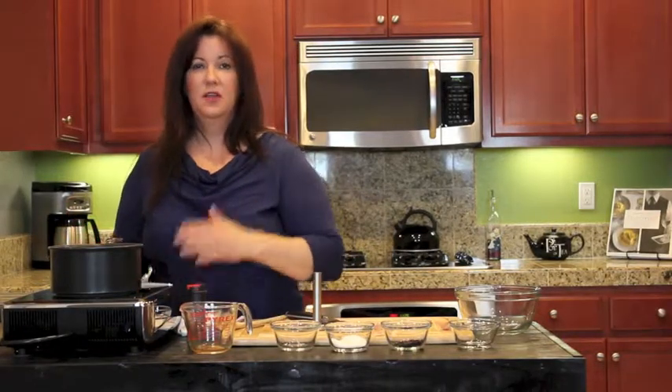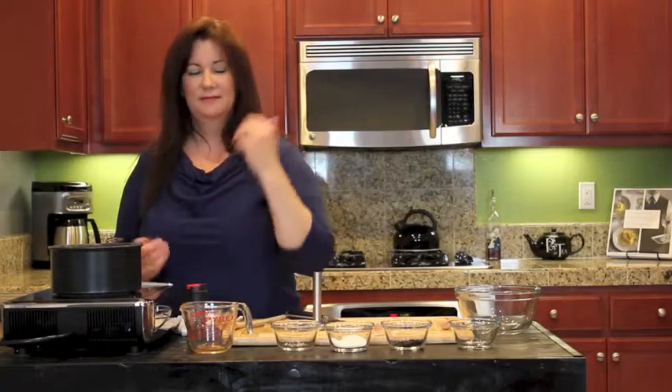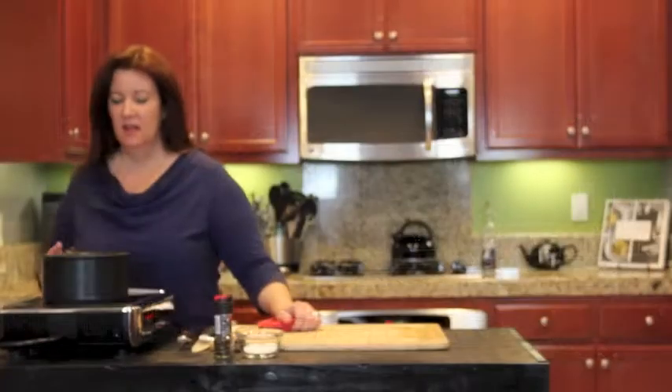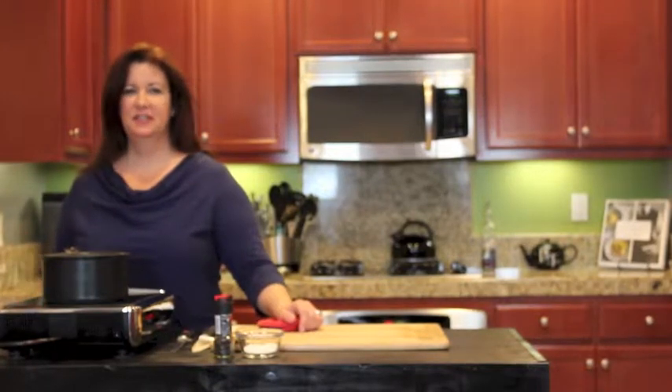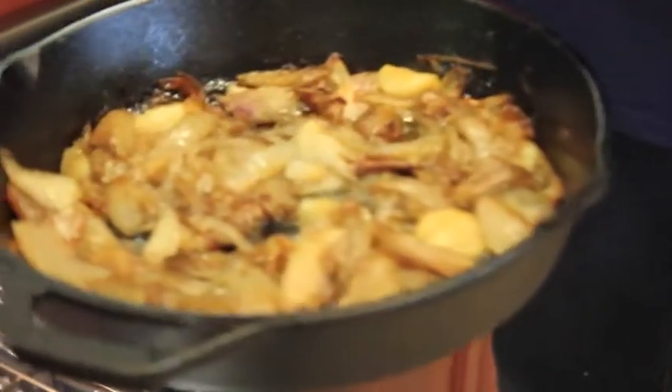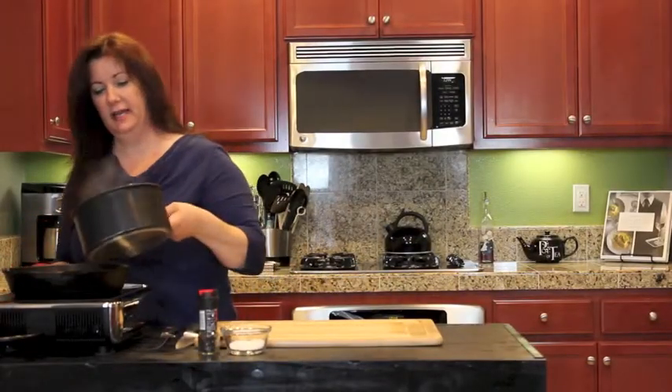Once it's all done, we can put it in the fridge, and then the next day we're going to be able to sear our meat. This is reduced — took about 45 minutes. Let's go check and see if the shallots are done. Oh yeah, these are amazing. We've got these shallots now, and we're going to pour the reduction right on top.